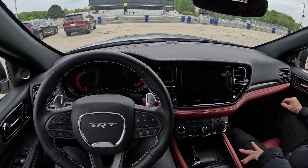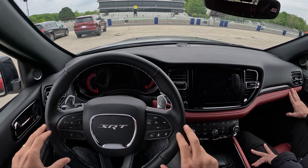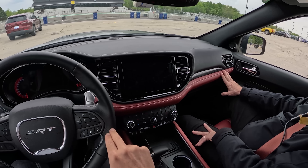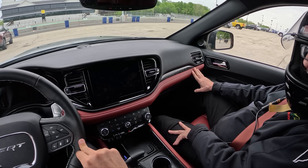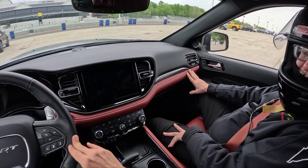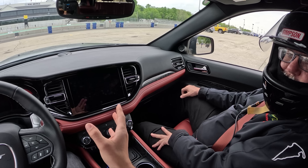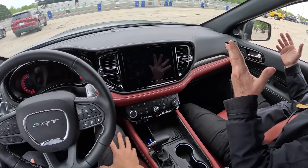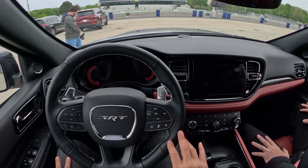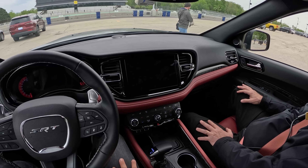I wonder if the wheelbase is shorter on the Trackhawk — I don't know. But this feels more stable. I talked to some Dodge engineers when the Durango SRT came out and they said it's better than the Grand Cherokee. I was like, how could it be? It's bigger, heavier, longer. But it is better. They really did a good job with the suspension here.